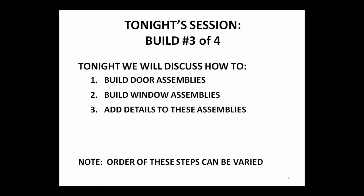Topics for tonight: just like Bob shared with us, we're going to build some door assemblies and window assemblies as they come with the kit, and talk a little bit about detailing these. The order we're presenting these in is not necessarily the way you have to do it — Bob just shared the idea of doing signage before you put your walls together, which is sometimes an excellent approach.